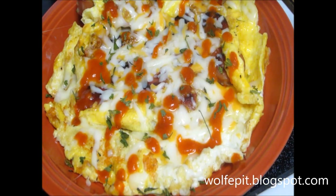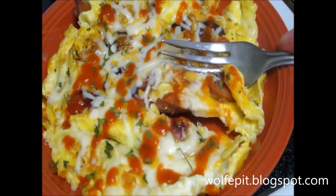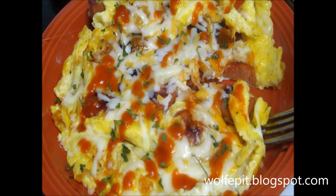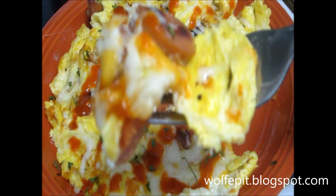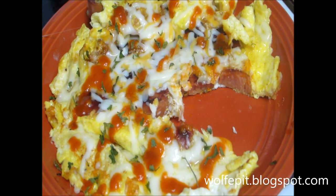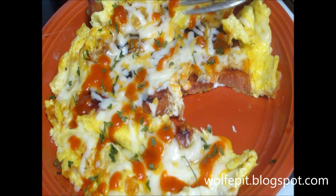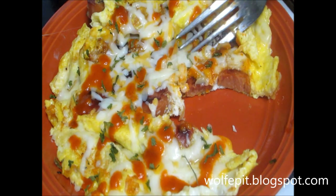Let's give this a little sampling here. Good — very simple, quick, delicious breakfast. Thanks for watching.